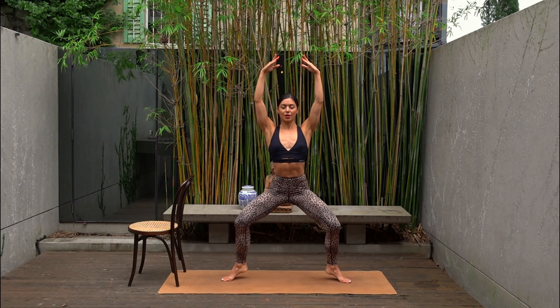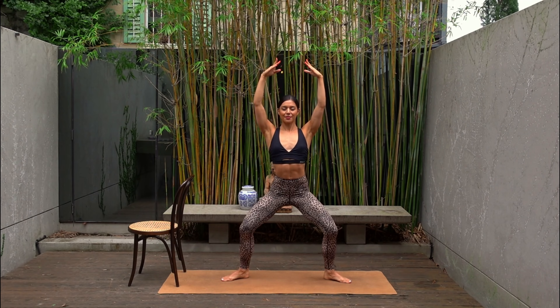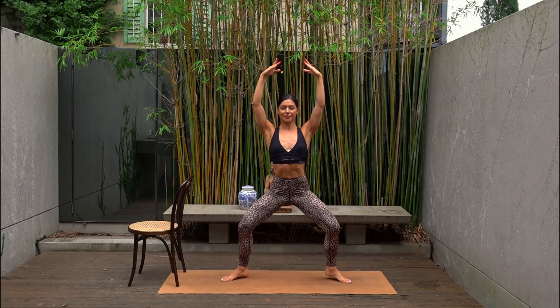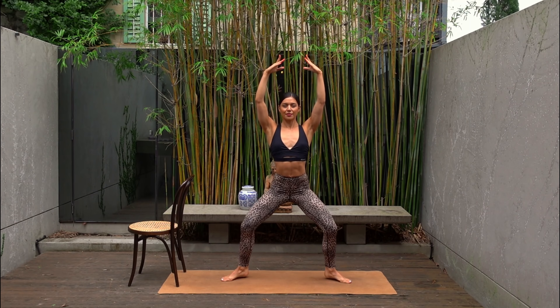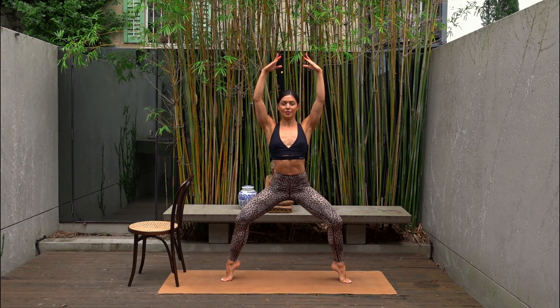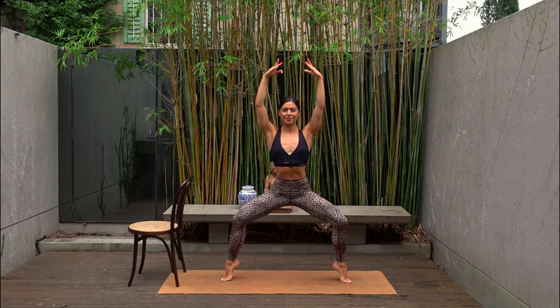Let's lift our heels up and down. This one is challenging, I know. So try to find something in front of you to spot to help you keep your balance. Really controlling the lift and the lower of your heels as best you can. And last one — hold your heels lifted. Balance challenge. Bend into your knees a little bit more. Just for eight, seven, six — you can do it — five, four, three, two and one. Well done.